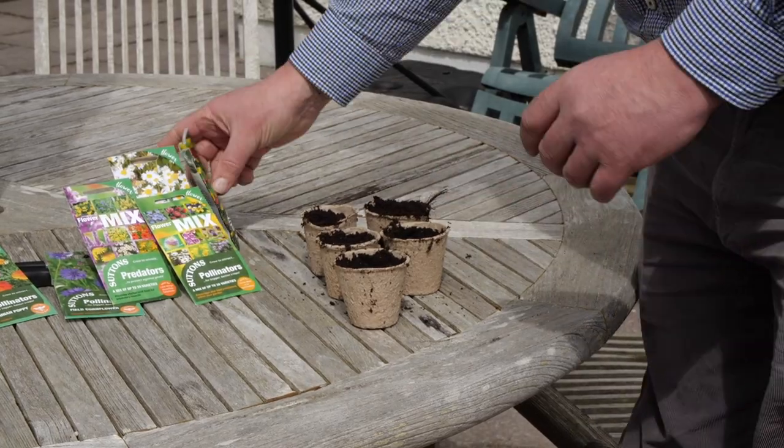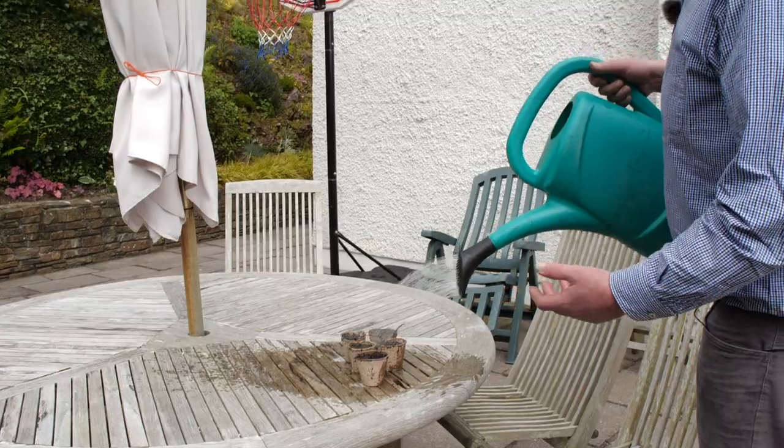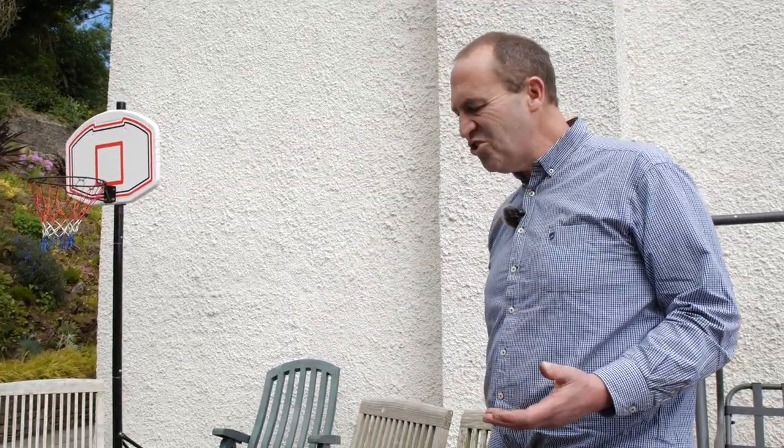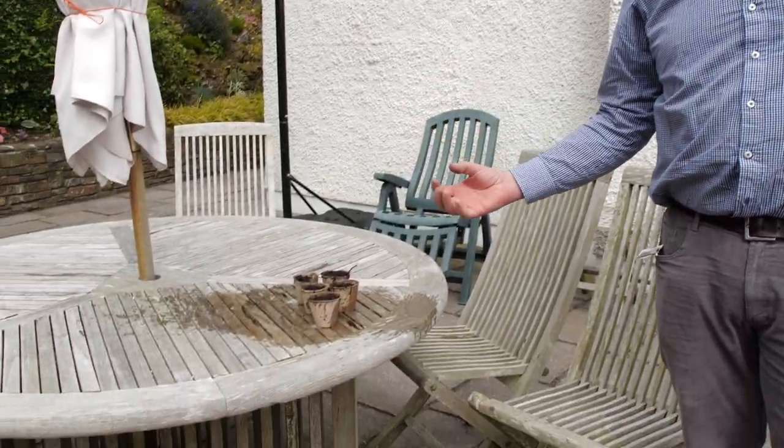I'll just get these out of the way so I can give them a drop of water, and then you simply let the magic of nature and soil take over. Within a couple of short weeks we'll have masses of flowers that are loved by the bees.